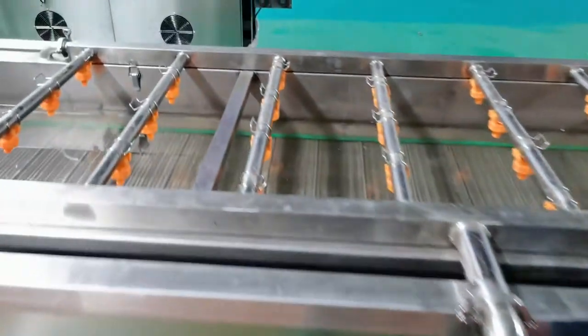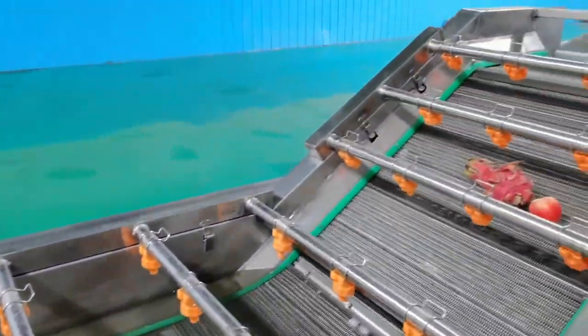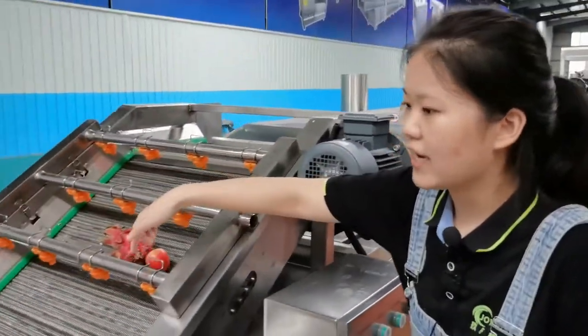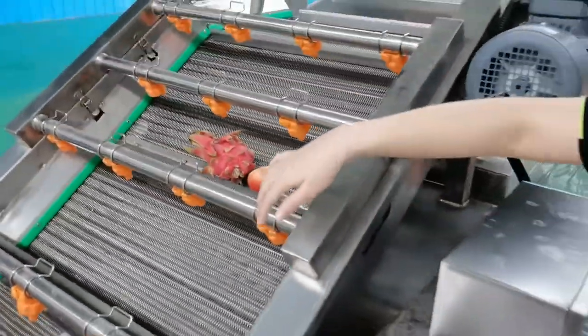Firstly, the mesh belt. The mesh size ranges from 3 millimeters to 10 millimeters. We can customize the size according to your product size. Also, you can see on each side there is a green guard to prevent small pieces from dropping into the water tank.